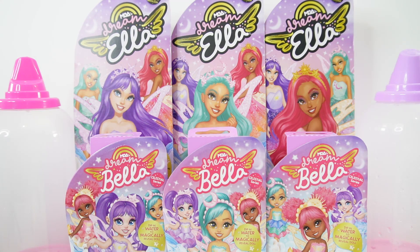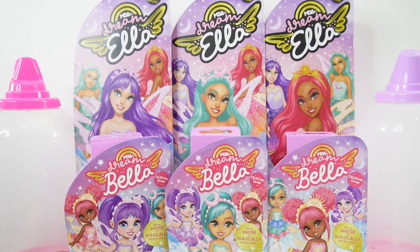Hi everyone and welcome to Evie's Toy House. Today we have Dream Ella and Dream Bella fairies. These are going to be so much fun because you reveal them with water. So let's go ahead and take a look.